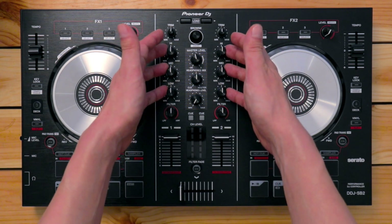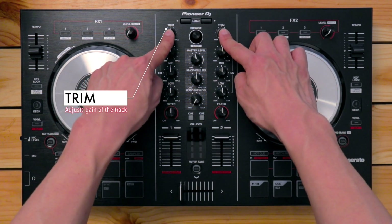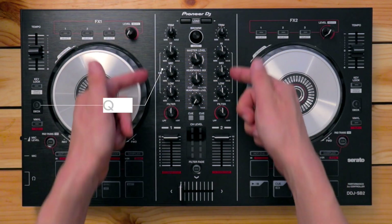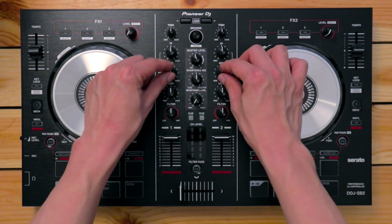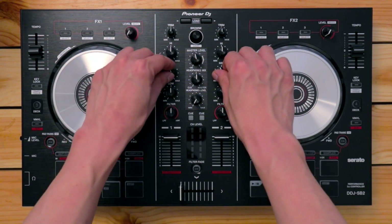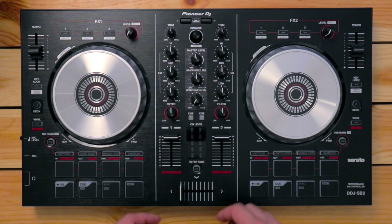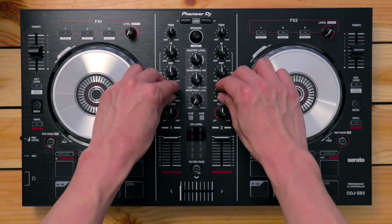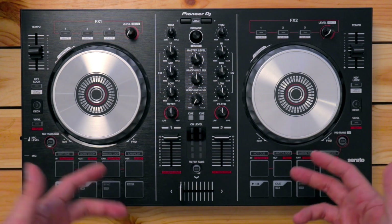Over here you've got the trim pots — one for the left deck and one for the right deck. The trim pot lets you adjust the gain of the track, since some tracks are louder than others. Below that, you've got a three-band EQ: high, mids, and low. The highs adjust the treble; the mids adjust the midrange, where you typically find vocals, snare drums, and synthesizers. The lows let you cut or boost the bass. This is essential for mixing to achieve a smoother blend without it sounding too wooly or thumpy.